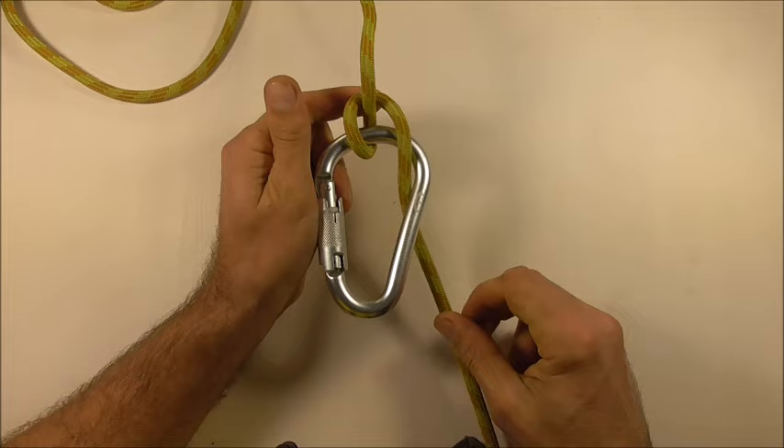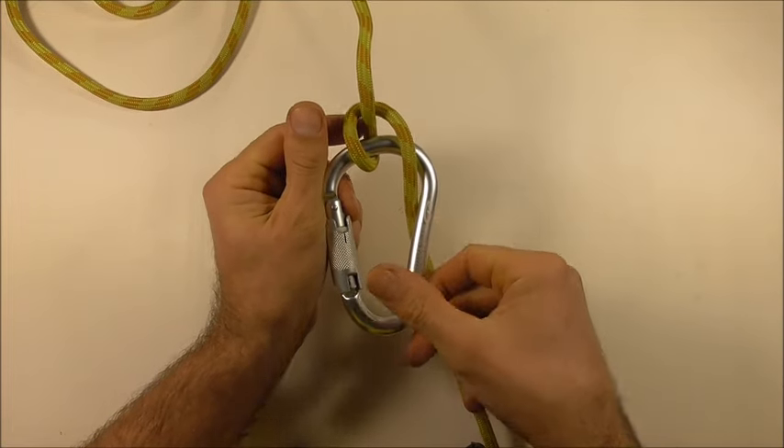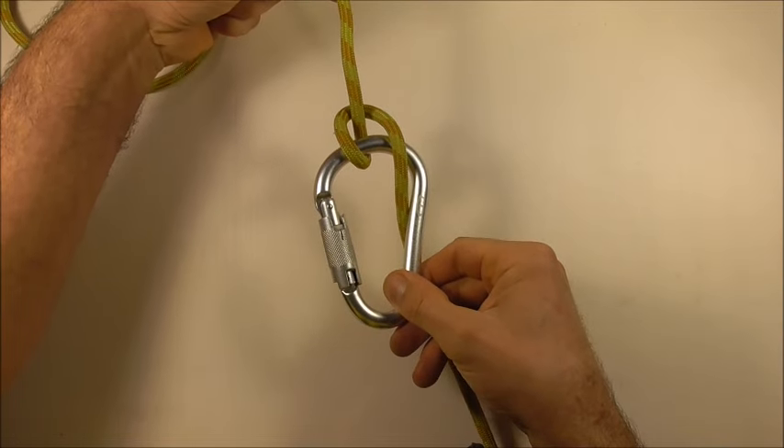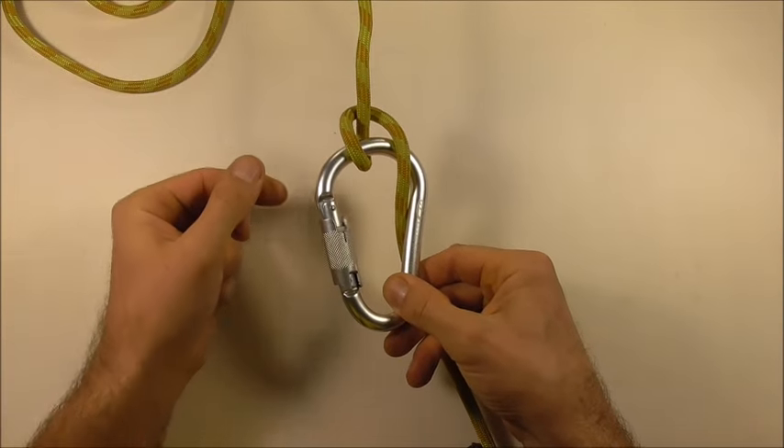If you like this kind of thing, go ahead and hit the subscribe button, because here we talk about both functional and decorative knots. Thanks for watching, I like you all, and I'll see you on the next video.